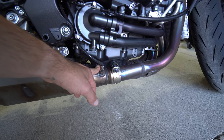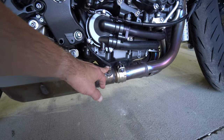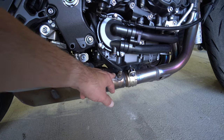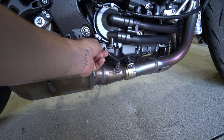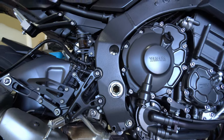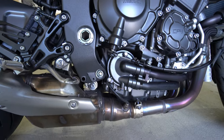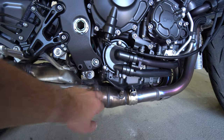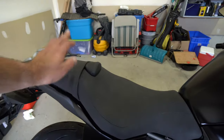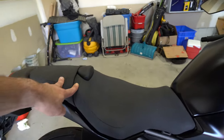We have to get the O2 sensors out — there's one here and one on the other side. A little trick: count how many turns it takes to come out, then when you go to put it back in turn it the opposite direction and the cable will have no strain on it. The other option is to follow it up and disconnect the O2 sensor fully so there's no risk of damaging it. We also need to remove the cables up here for the exhaust valve.